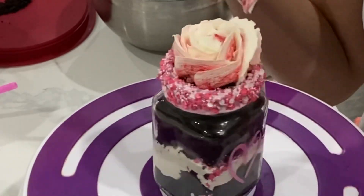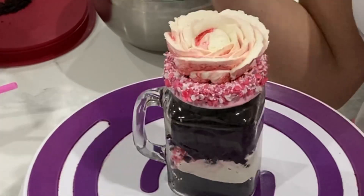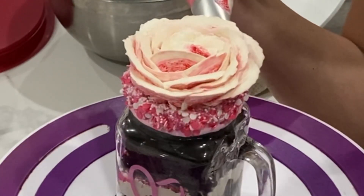I want my petals to be thinner at the top, so I'm making sure that the thinner side of the petal tip is pointing upwards towards the ceiling as I do this. Be sure to remember that the way your rose turns out really relies on the angle of your piping tip.